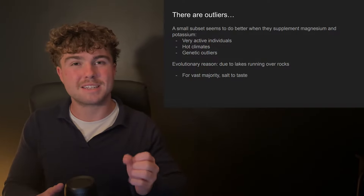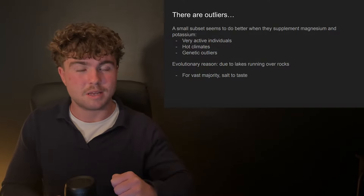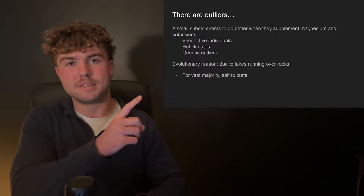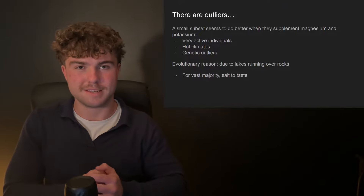Earlier in the video I talked about how some practices regarding salt are terrible — some contain bleach, many are stripped of all the good things. In this video I break down exactly which salt is best to consume and which ones you want to avoid. See you next time.